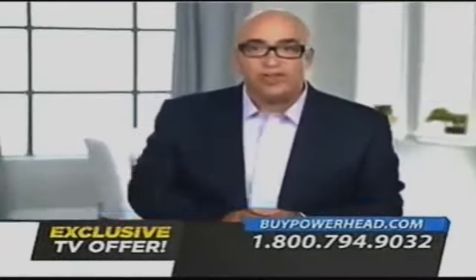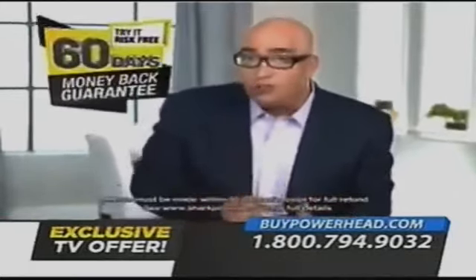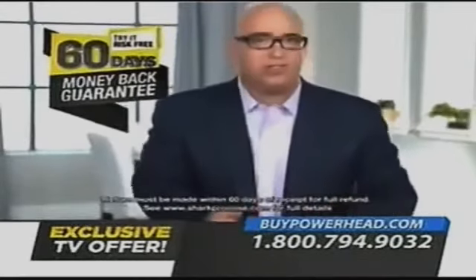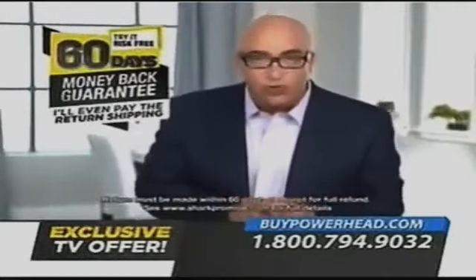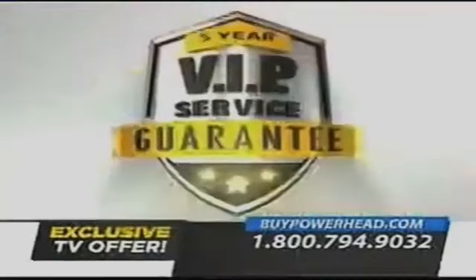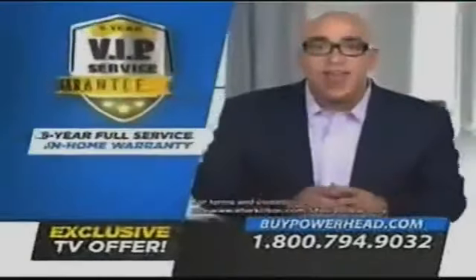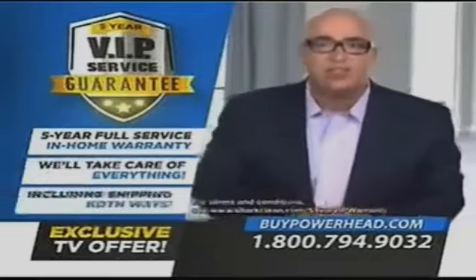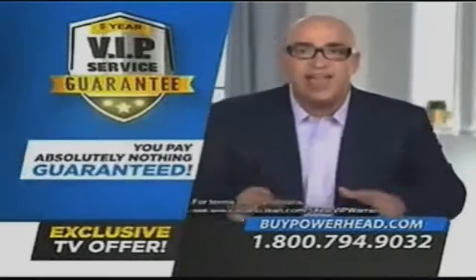But if you don't agree it's the most convenient, easy-to-use vacuum you've ever tried that also deep-cleans carpets better than the vacuum you're using right now, then send it back — I'll even pay the return shipping. But if you purchase direct from Shark, I'm going to give you my incredible five-year VIP service guarantee. If anything goes wrong in the next five years, we'll take care of everything, even the shipping cost both ways. You pay absolutely nothing, guaranteed.